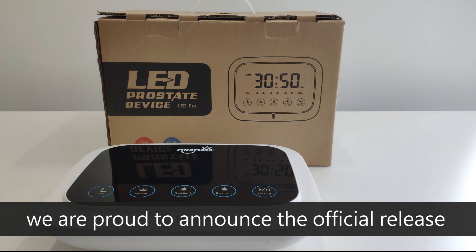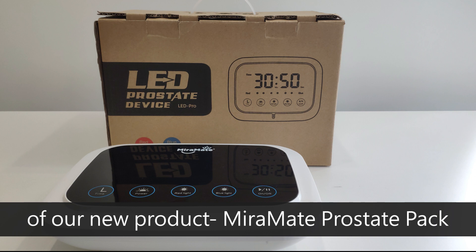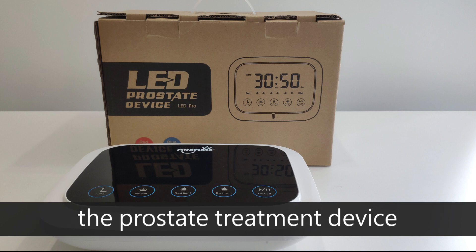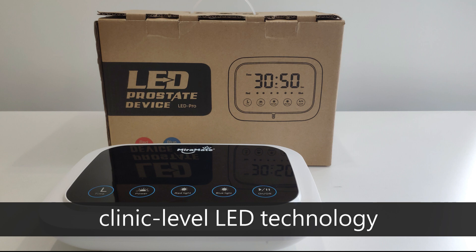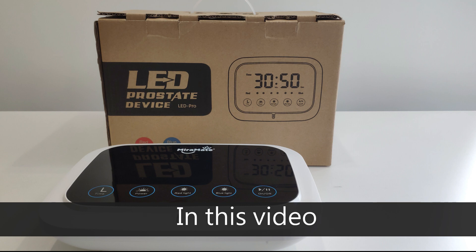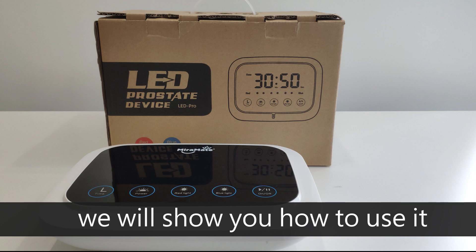Hi everyone, we are proud to announce the official release of our new product, MirrorMate Prostate Pack — the prostate treatment device that allows everyone to use clinic-level LED technology. In this video we will show you how to use it.